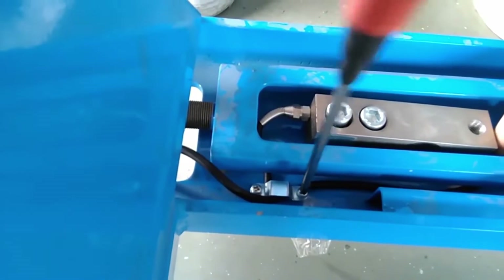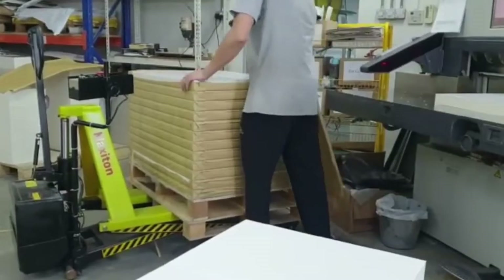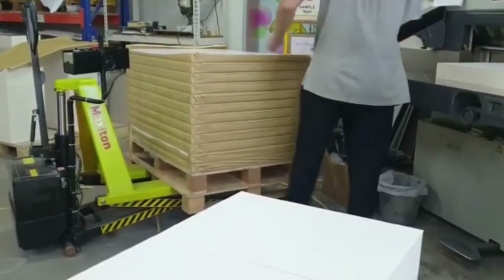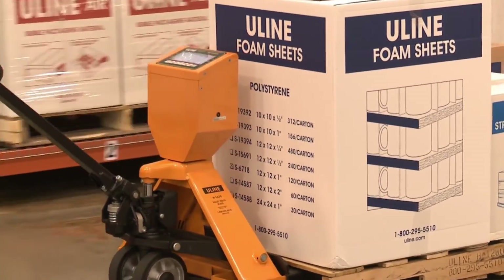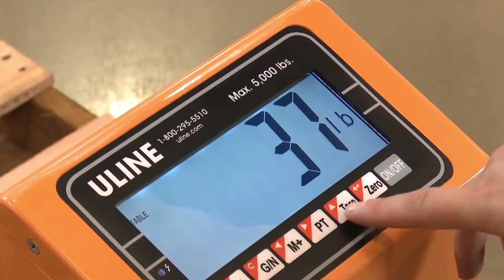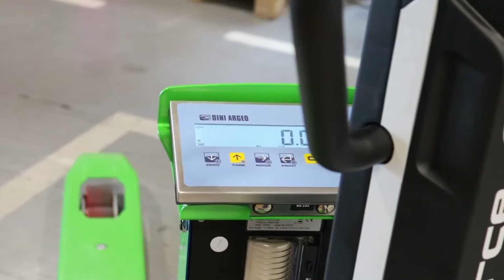First up, we have load sensors. Load sensors are devices that measure the weight of the load on the pallet jack forks. They help operators avoid overloading, which can cause instability, tipping, or damage to the load or the pallet jack. Load sensors also help operators to adjust the lifting height and speed according to the load weight. Some load sensors can display the load weight on a digital screen or send a warning signal if the load exceeds a certain limit.